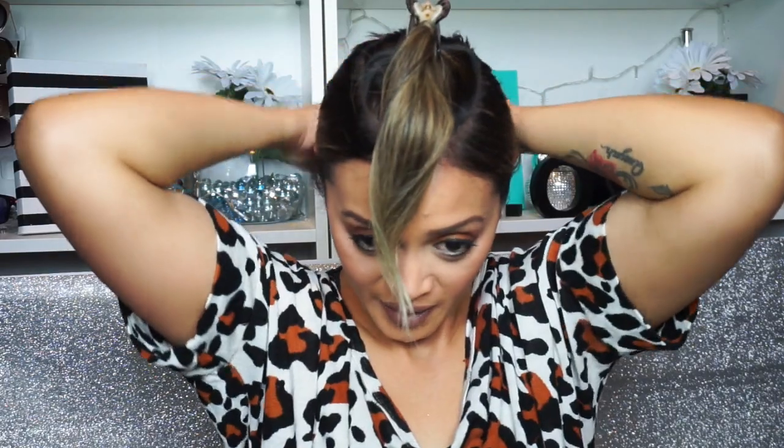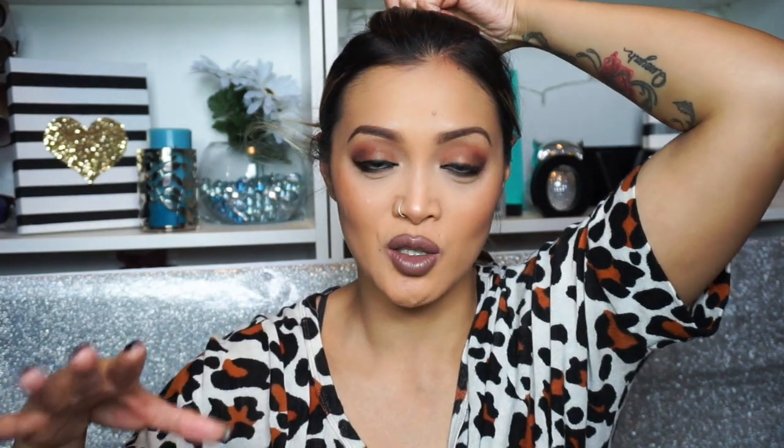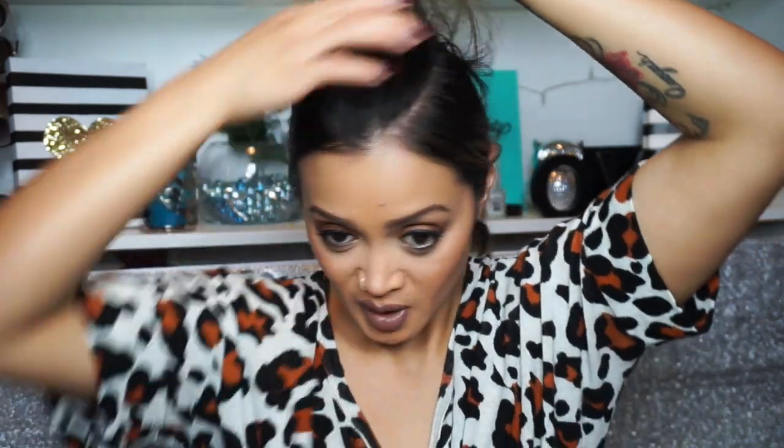I'm just going to tie that back. Now for this part, I'm going to take the hair down and do a dutch braid — not a double dutch, but a dutch braid — because I find this kind of braid is easier to do on my own hair. It's harder for me to do a regular french braid. To start, I'll take a small section at the front.